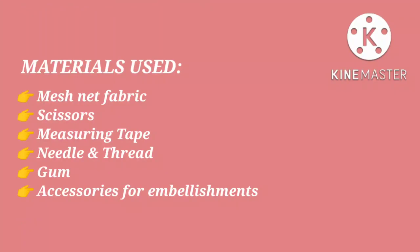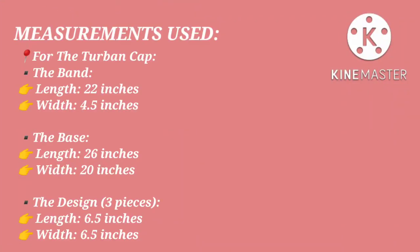The materials used for this tutorial include mesh net fabric — one yard will be more than enough — your scissors, measuring tape, matching color of thread and needle, your gum, and then your applique for embellishment.